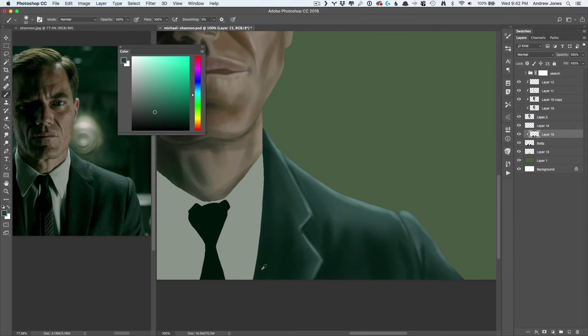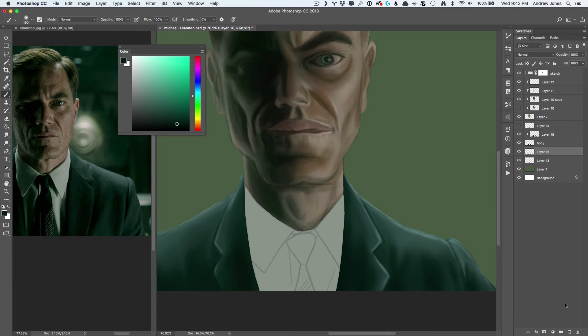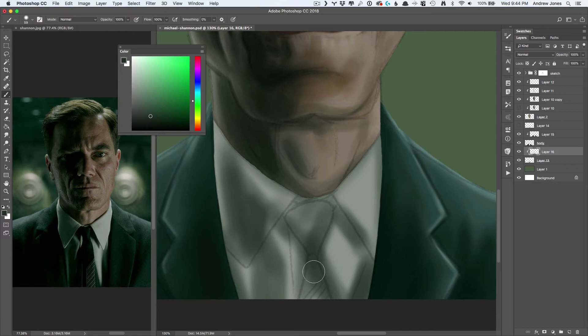Unfortunately I had done most of his jacket without the recording going, so sorry about that. At one point I was painting away and looked up to realize it was not recording. And even these early stages of just painting the shirt — I was just like, this is not working, this is not working. But multiple passes, multiple refinements, and it ends up being fine.